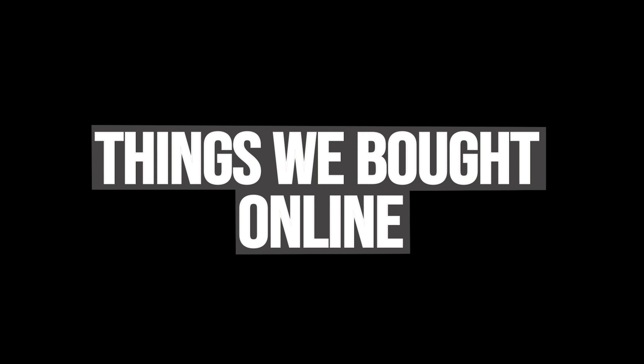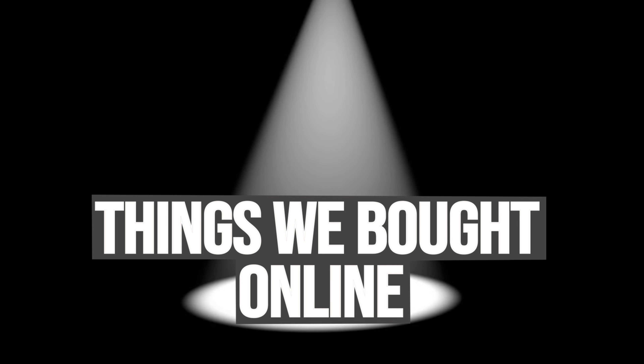Hello everyone and welcome back to Red Sky Media. This week we're outside and we are testing the brand new iSteady V2 gimbal from Hohem. The office is currently undergoing some exciting changes that we can't wait to show you guys inside the studio. It's about 30 degrees here at the moment so it's far too hot to be in there with the studio lights, so we thought we'd come outside and enjoy the sunshine.